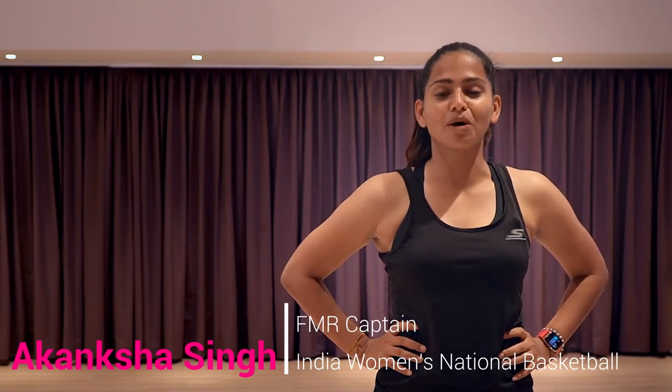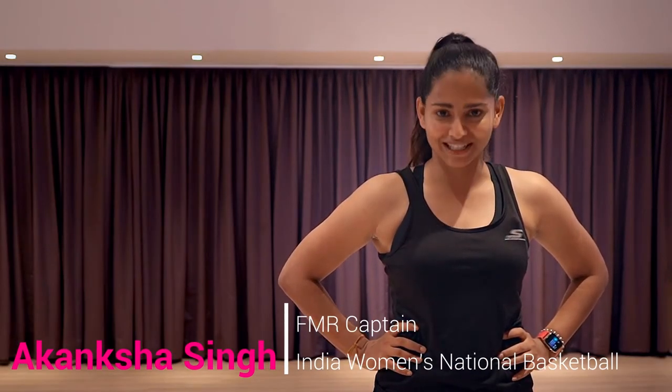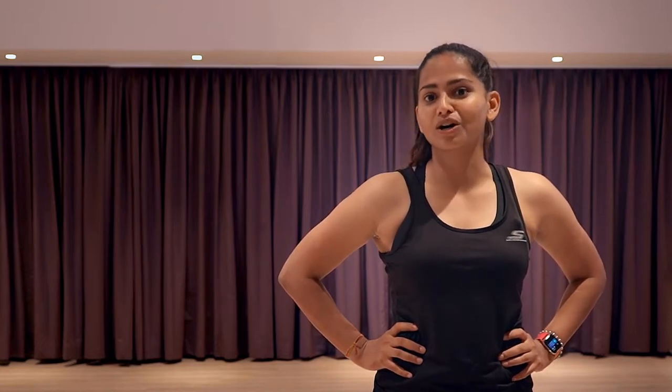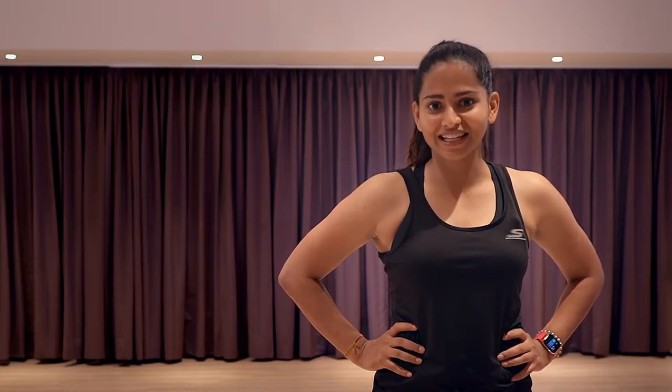Hi guys, my name is Akanksha Singh, former captain of the Indian National Women's Basketball Team. When I started my career, I played with my natural strength and abilities. I soon realized that if I want to improve my game, I'll have to work on my strength and conditioning. Therefore, I have put together a certain set of exercises for you to start your strengthening. I hope you guys make yourself stronger and make your game better. Let's get started.